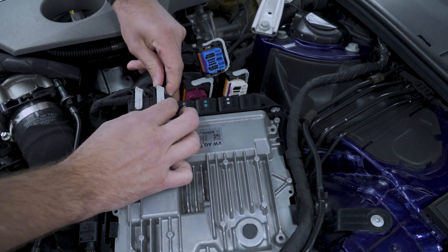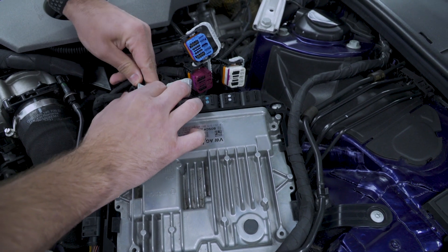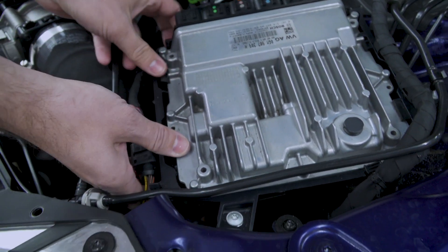This doesn't require much force at all. Next, we're going to take these tabs here and pull them back so the ECU can pop out.